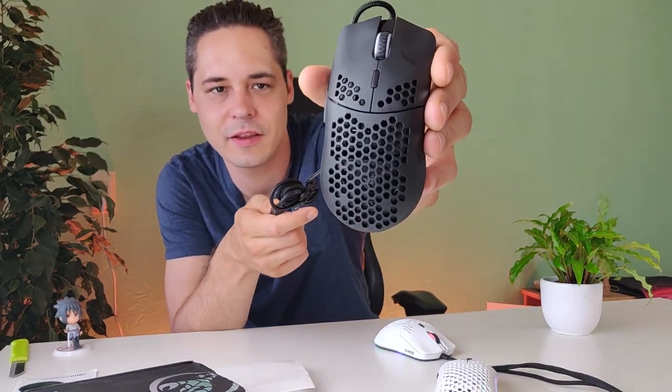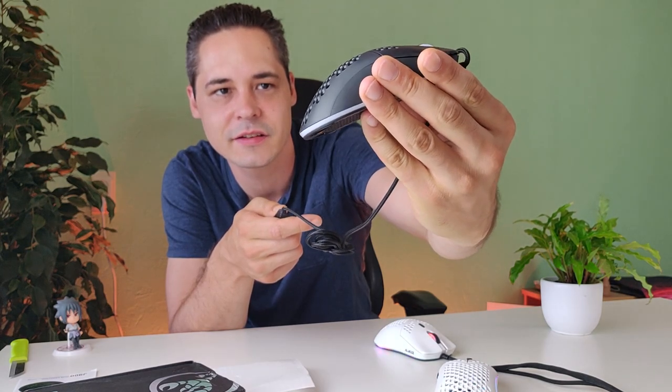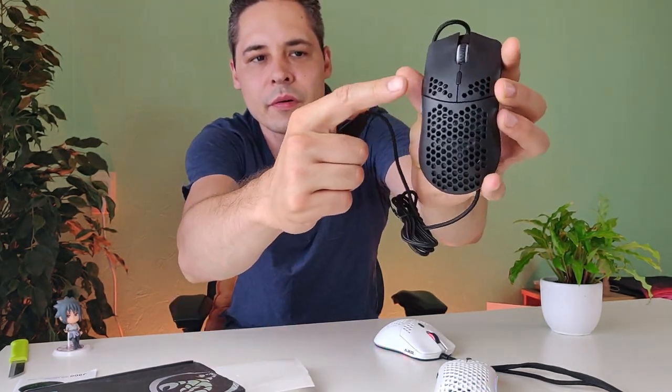For 10 euro, it's amazing. It's pure black with some lights, a DPI toggle on top, side buttons on one side only — so it's a right-handed mouse. The mouse feet — I'm not sure if it's Teflon or PTFE, possibly just Teflon. It's rated five stars by 80 percent of reviewers on AliExpress, with the rest giving it four stars. Everyone seems to like this mouse for 10 euro.